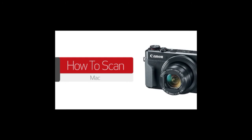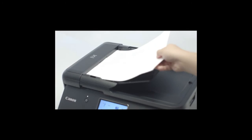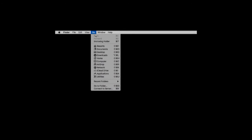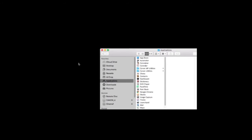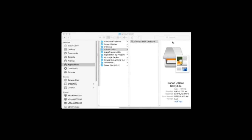In this video, we'll show you how to scan using a Mac computer. Begin by making sure your scanner is powered on, and load a photo or document onto the scanner. On your Mac, open Finder and go to the Applications folder. From the Applications folder, find Canon Utilities. Within the Canon Utilities folder, you should find either IJ Scan Utility, IJ Scan Utility 2, or IJ Scan Utility Lite, depending on the age of the scanner you're using. If these applications are not found, you may need to download the software.